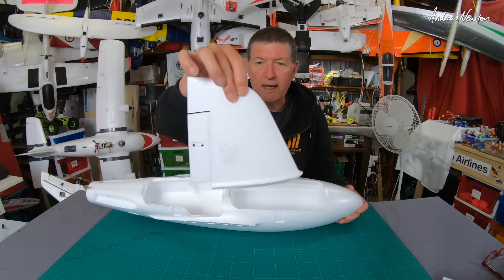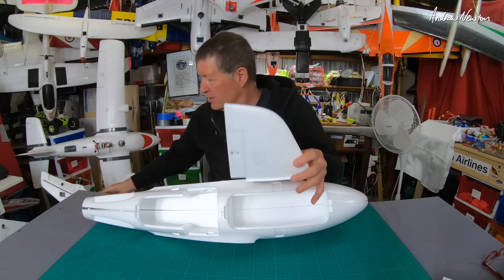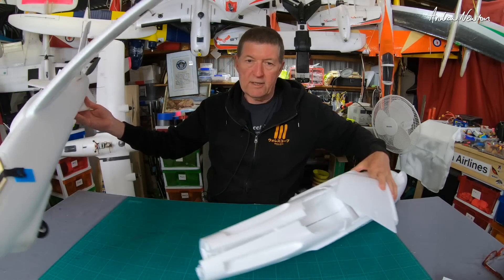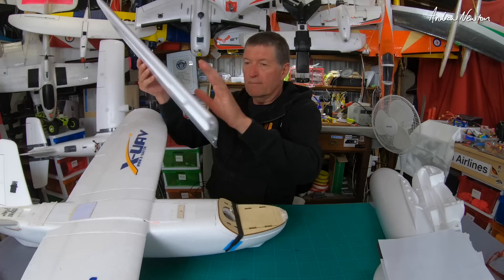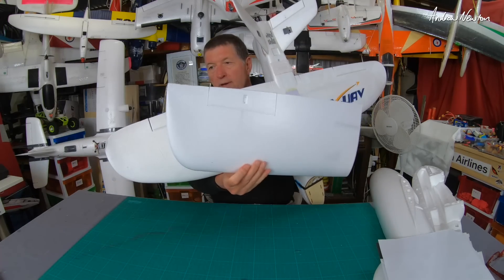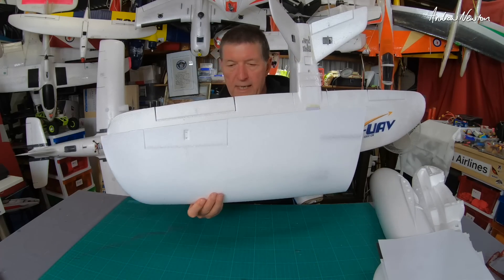There are a few changes. If we look at the vertical stabilizers or the V-tails, they are shorter and sort of wider than the original. Let's bring it up here — give you a proper comparison. You can see the difference in size between the vertical stabilizers. The wings are a different shape as well — slightly square. We have a square tip on the Talon Pro rather than the original Mini Talon.